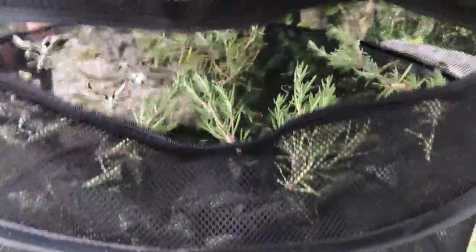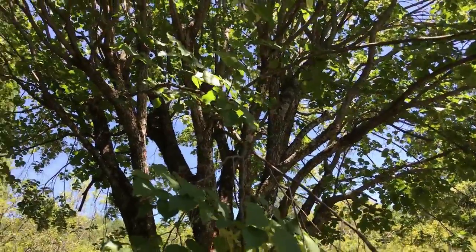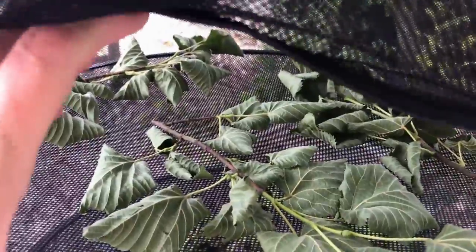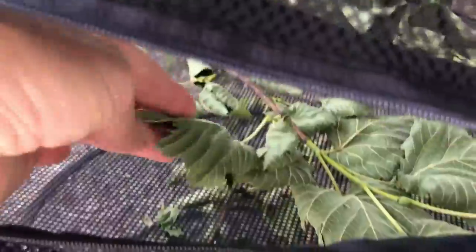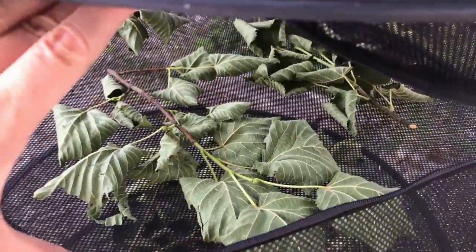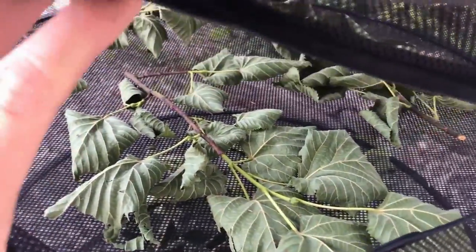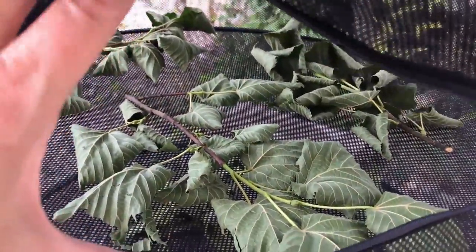Speaking of leaves, let's go down to check out our linden tree leaves that we're going to use to thicken soups and to make a little bit of flour. These are really dry and crispy — great. I'm going to go ahead and take those out, crunch them all up in a plastic bag, and when I get home I'll pulverize them in the food processor to use in soups and as extra flour.